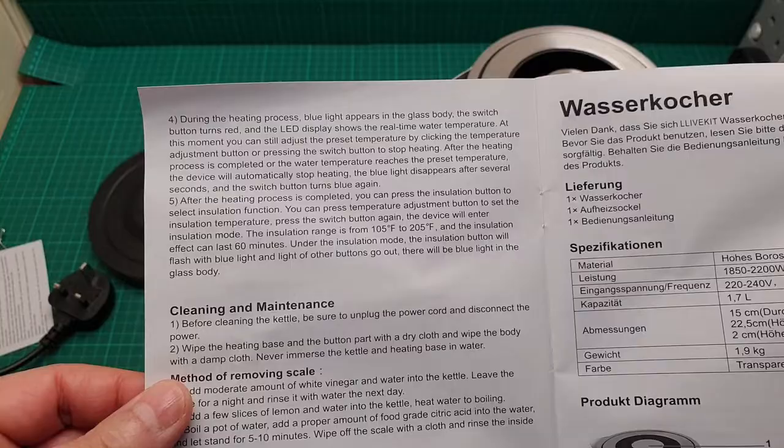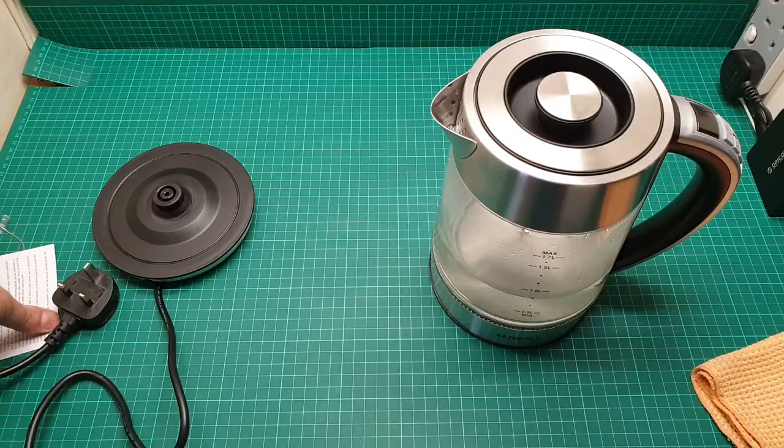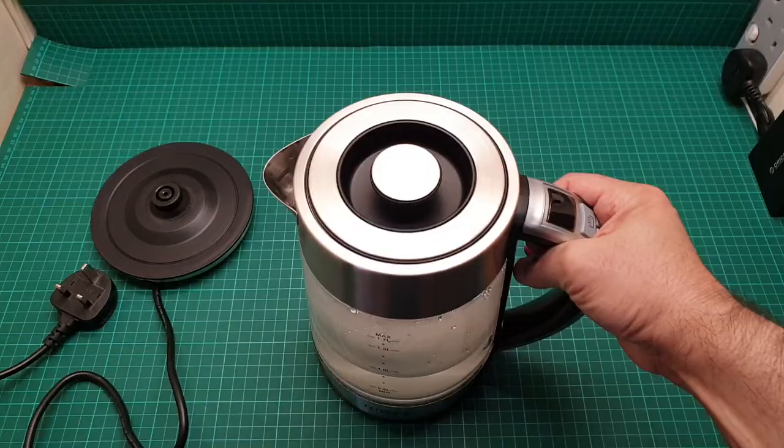If you can read it — it's nothing really special, it's just a simple kettle. I'll put the user manual away and that's the item.